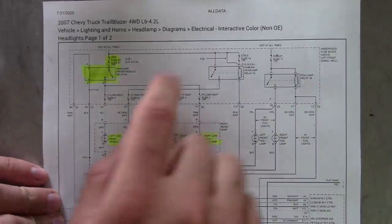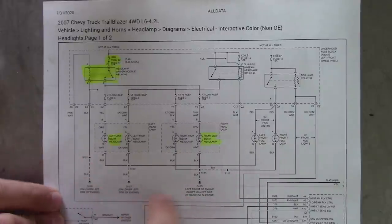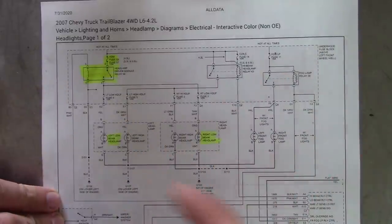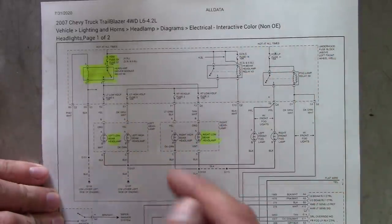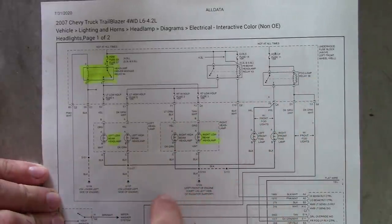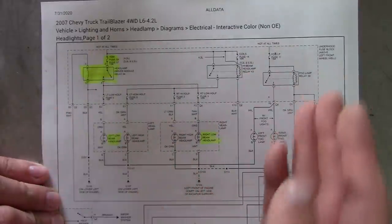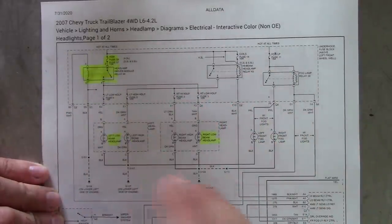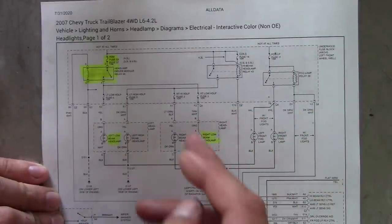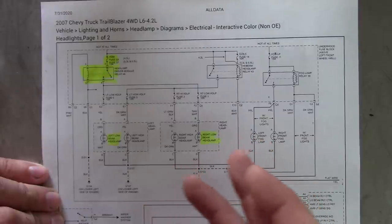Here's a wiring diagram. AllData now has these fancy color interactive wiring diagrams — pretty sweet. You can actually click on the wires and it traces out where it goes. Since I can't make the screen recorder work reliably, we're going to do it old school on paper. Plus I don't have a color printer, so the color wiring diagram doesn't really help. Anyway, it's basically translated from an OEM wiring diagram into something you can actually use, which is nice.